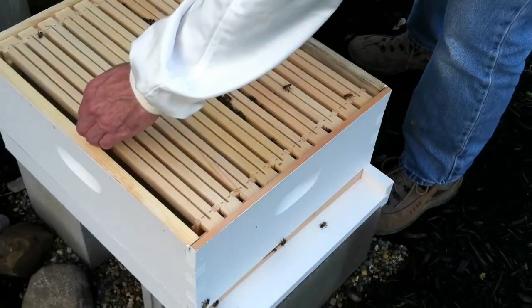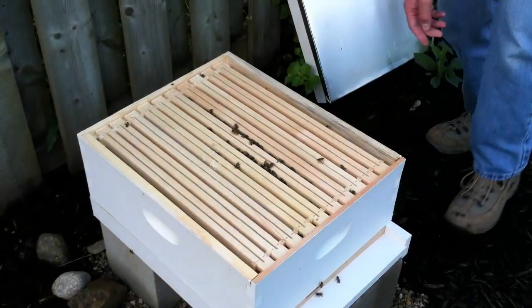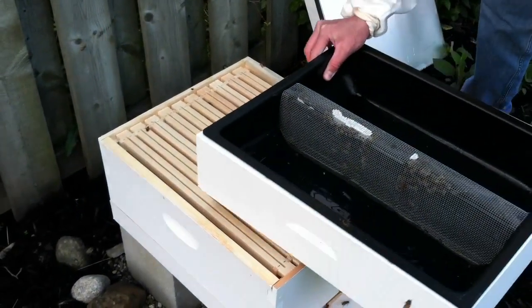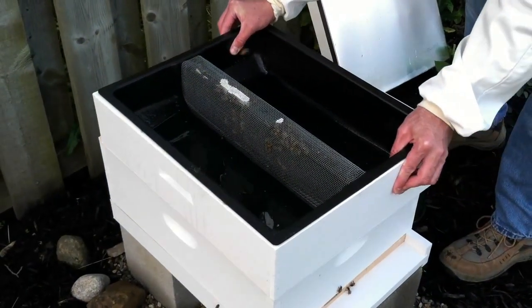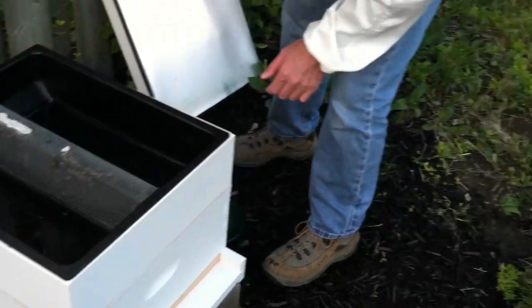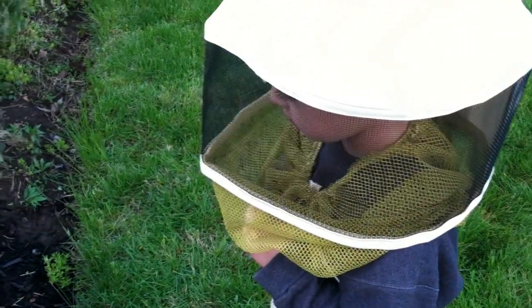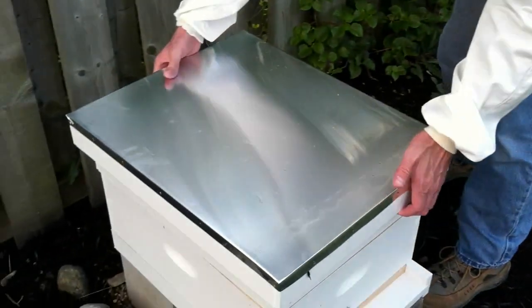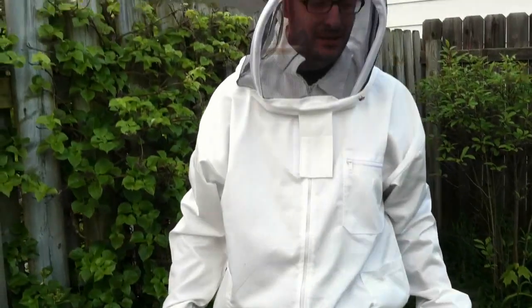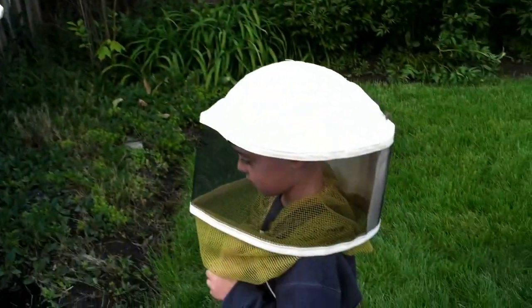Just press these together so they're spaced correctly. Put the feeder back on gently. And that's it. I hope we didn't bother them too much. Alan was a good helper as always.